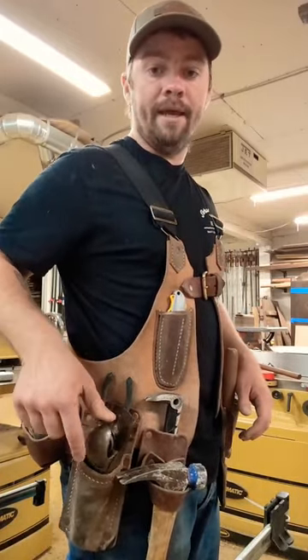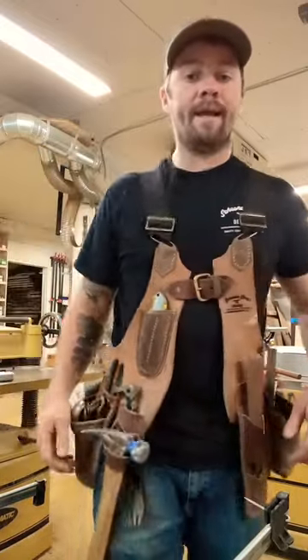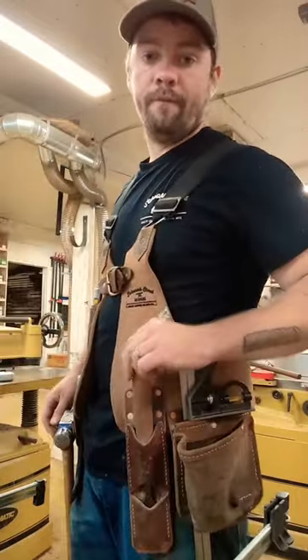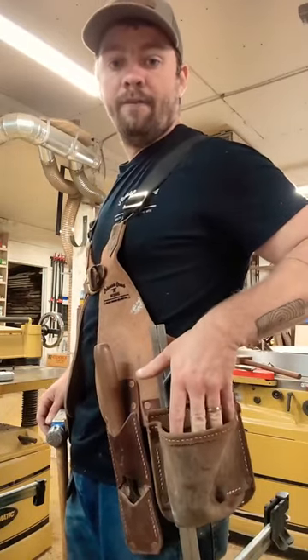Over here I have one of my favorite jack planes that I use all the time, as well as some snips and tape measure on the back hip. Up front here I got a holster for my chisel and a couple spots for some speed squares, and of course a pouch for hardware — nails, screws, etc.